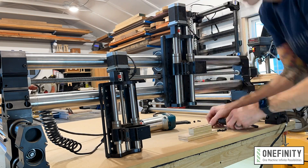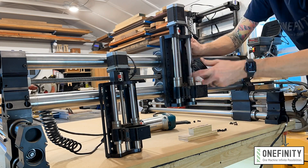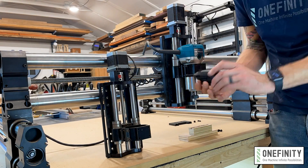It comes in 65mm and 80mm spindle options, and the installation is simple — just four bolts, same as always.